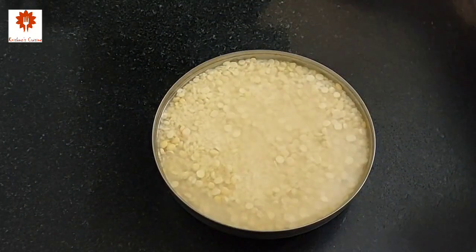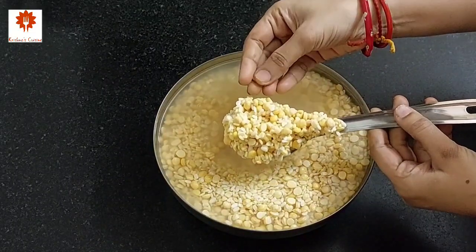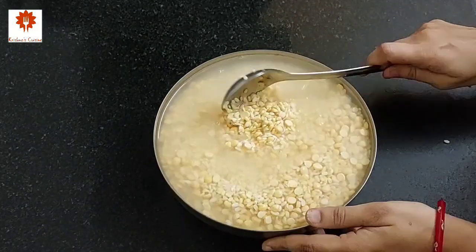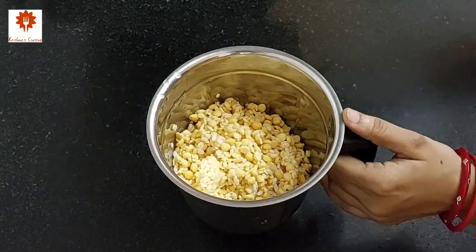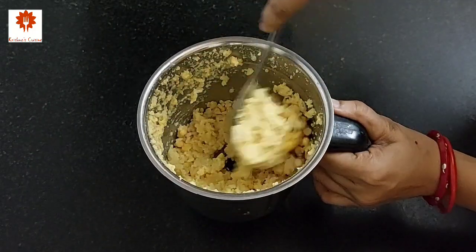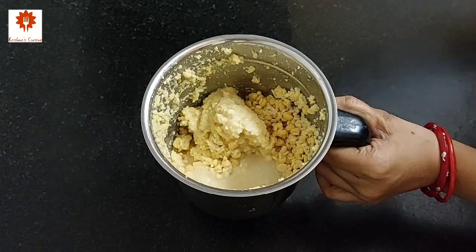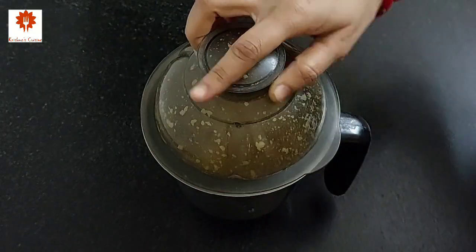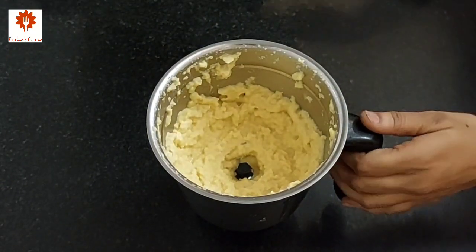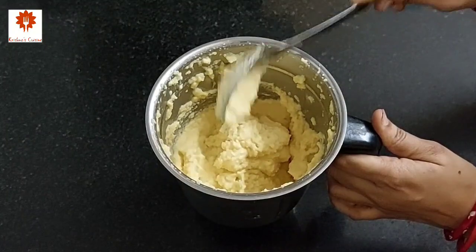Cover the lid and soak the dal for at least 4 hours. After 4 hours, our dal has soaked so well. Discard all the water and transfer this into a mixi jar. Now grind it. Then add 2-3 tbsp of water and grind using minimum water — just 1/4 cup of water total. Transfer this into a mixing bowl.